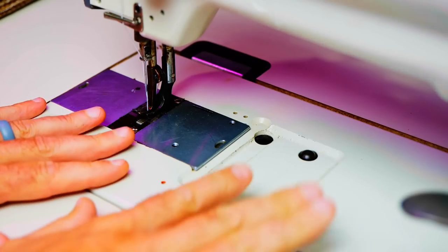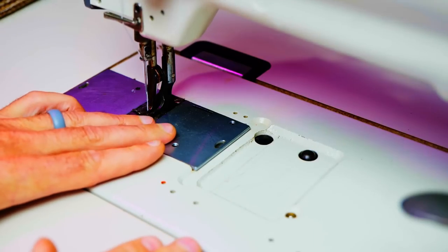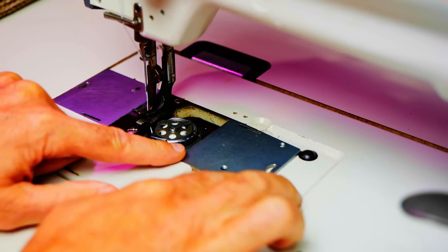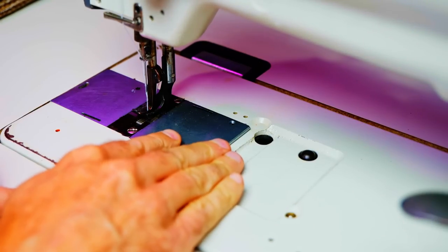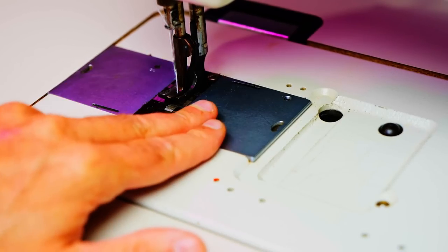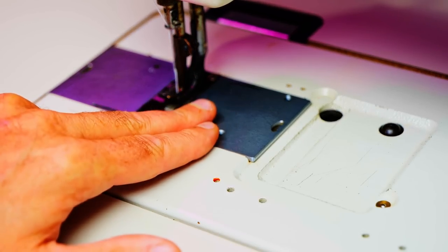But what if your sewing machine looks like this? Say you've got a top-loading bobbin. Now instead of having those two screws right here, you've got this sliding plate. If you've got a machine like this, you can use the tape again or you can use the magnet.